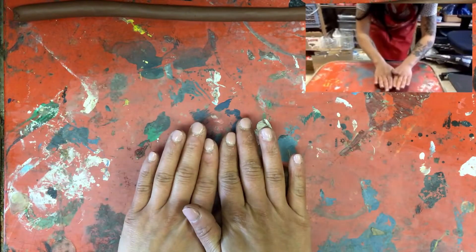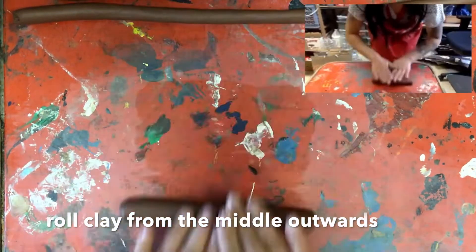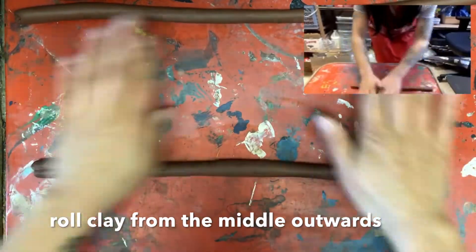Just like our slab, we're rolling the clay from the middle outwards. So stand up, hands together, and start rolling the clay against the table from the middle. And as you roll, slowly bring your hands outwards. Bring them back to the middle, and then slowly pull them outwards.